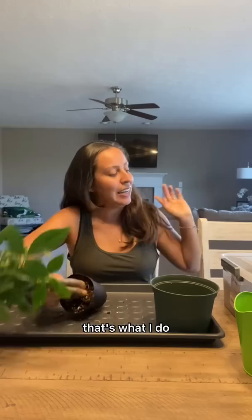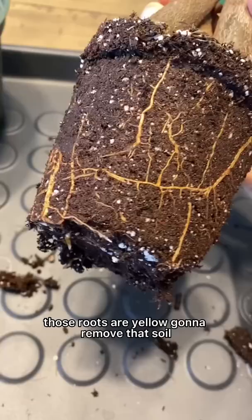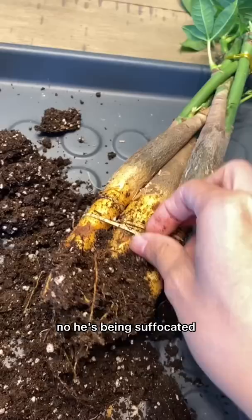Let's see these roots. Squeeze it. Those roots are yellow. Gonna remove that soil. Oh no! He's just being suffocated. It should be okay.